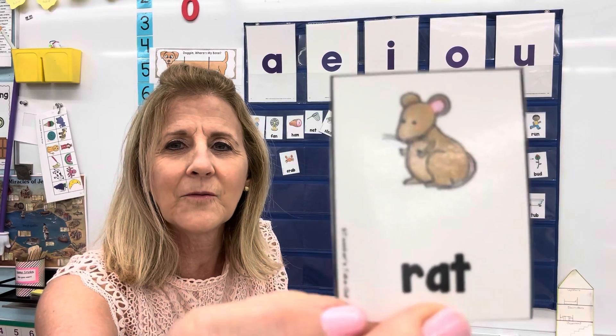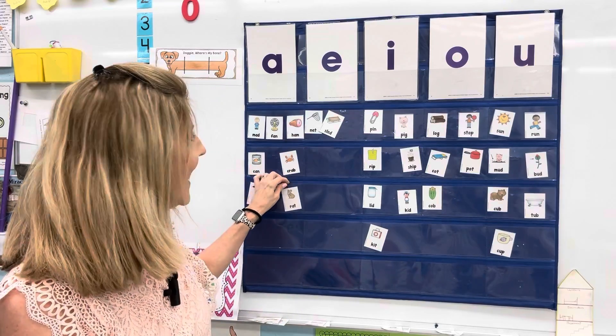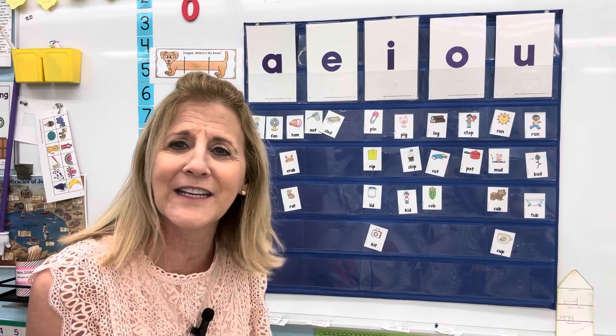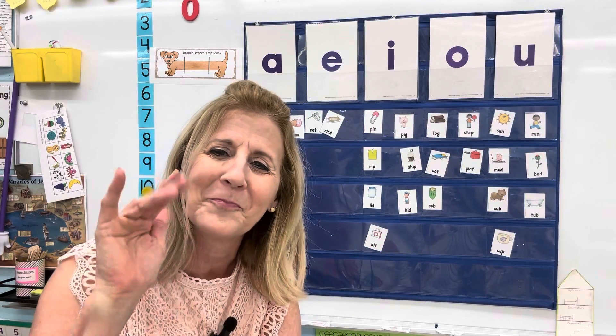And one more — a little rat. Rat. Ah, ah, ah. What letter? Very good. You keep working on those vowel sounds. You're getting so good at it. Keep practicing and you can get really good with it. Take care for now and come back and learn some more. Give me a thumbs up if you like the videos and they're helpful. Bye bye.